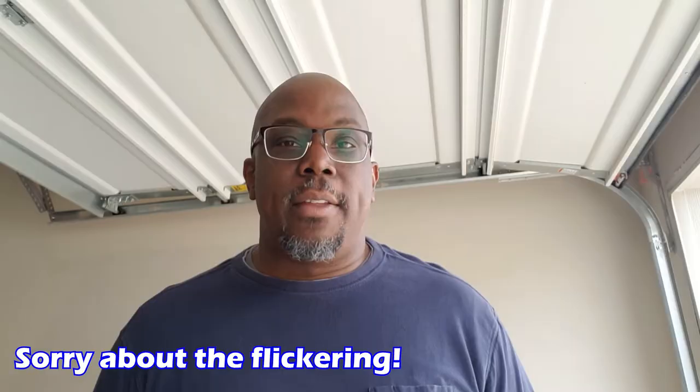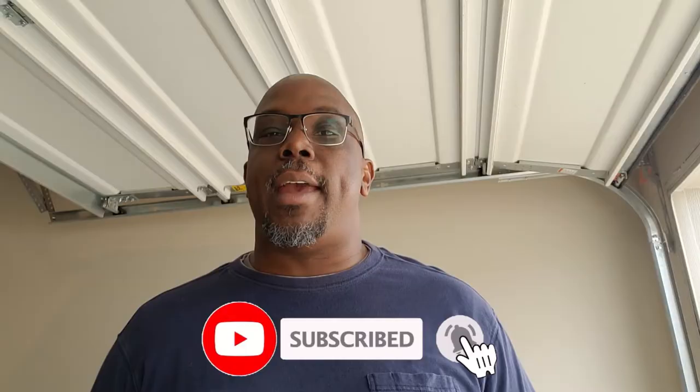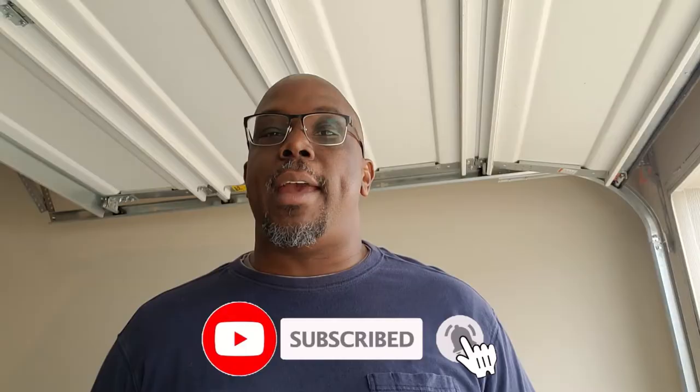Thanks for stopping by the Gearhead Lounge. Periodically I'm going to be dropping videos that capture the gearhead life — things around the house, working on cars, tools, components, anything that helps make life easier for the do-it-yourselfer. Thanks for stopping by, you guys take care.